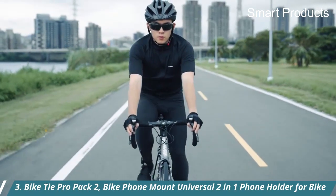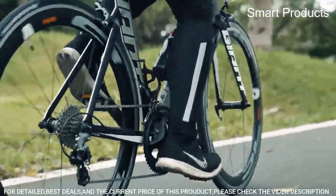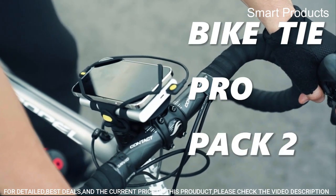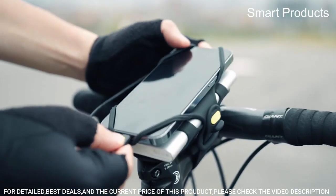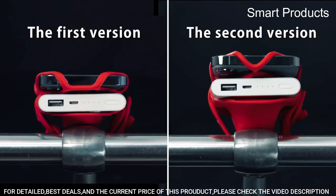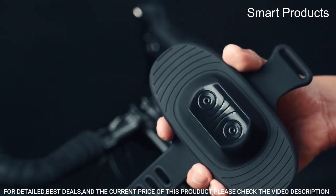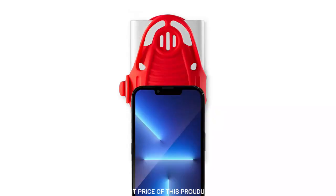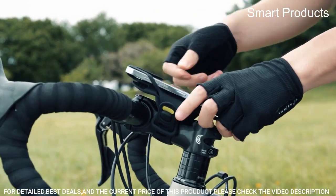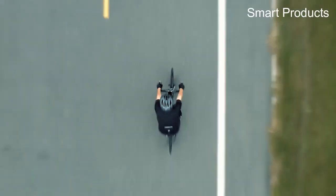Number 3: Bike Tie Pro Pack 2, a universal two-in-one phone holder for bike. It is an upgraded bike phone mount with stability enhancements and the ability to fit more phone models. It's the perfect solution for securing both your phone and a portable charger (power bank not included). Specially designed for long rides, it can be used with or without a power bank and fits a wide range of battery chargers with a perimeter of 200mm or less. Features an anti-slip secure design with no unwanted rotation.